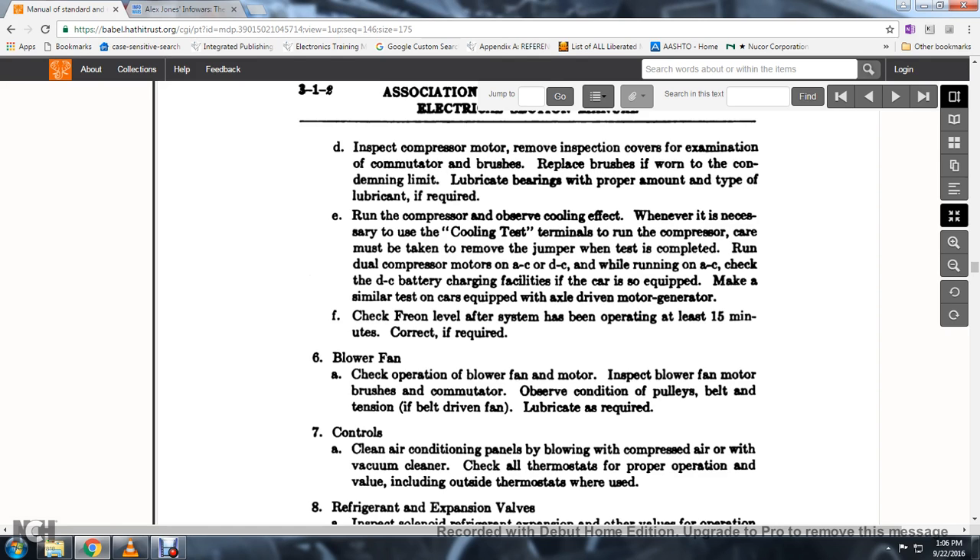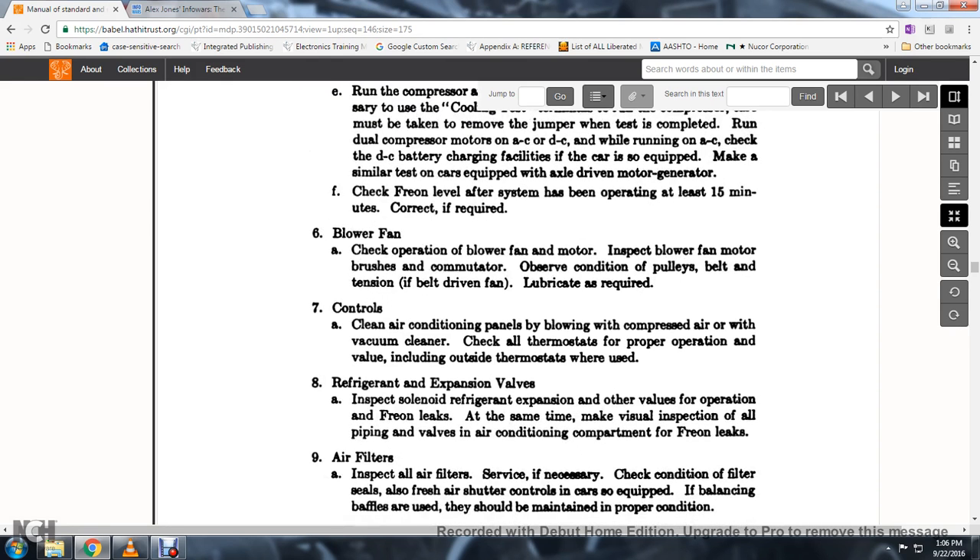18. Inspect the blower fan motor, motor brushes, and commutator. 19. Observe the condition of pulley belts and tension; if the belt-driven fan requires lubrication, apply as required. Control.